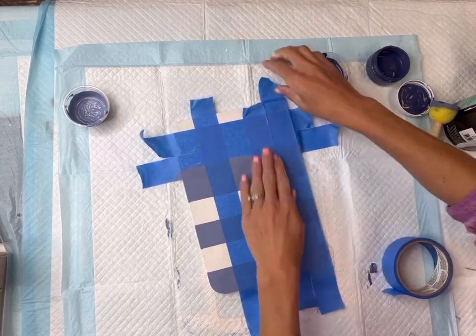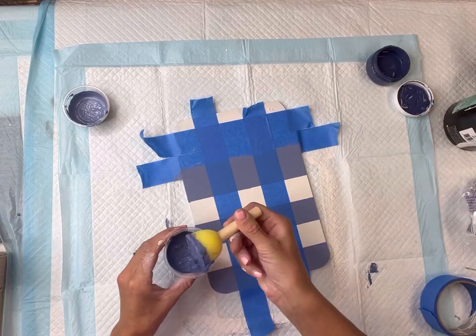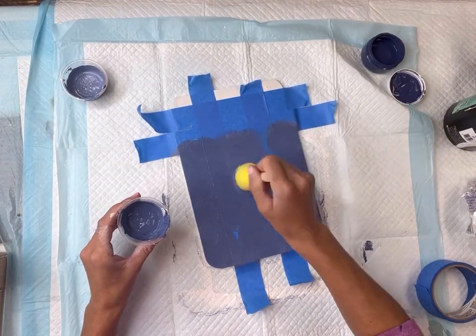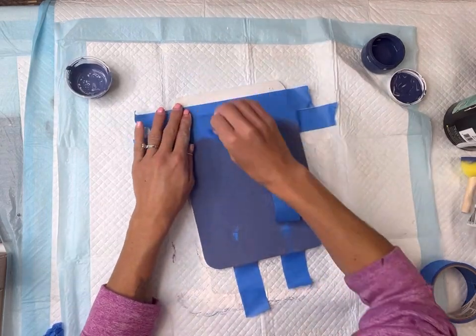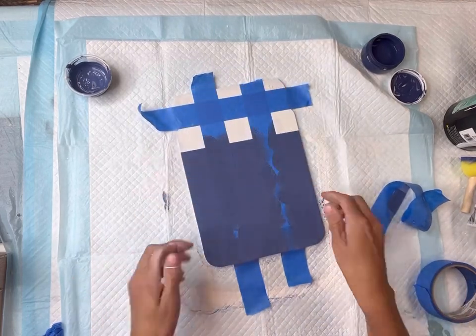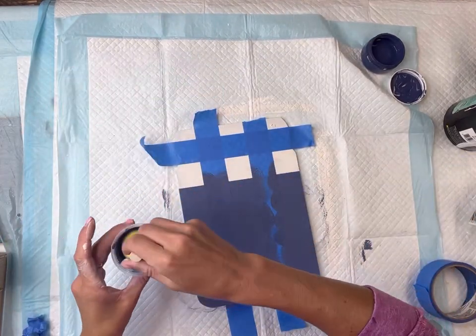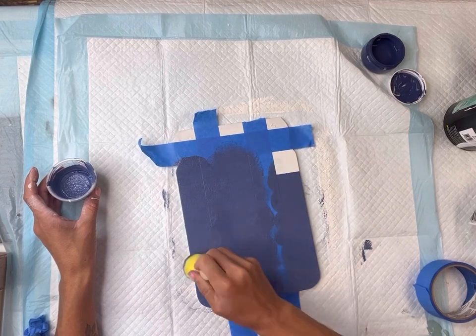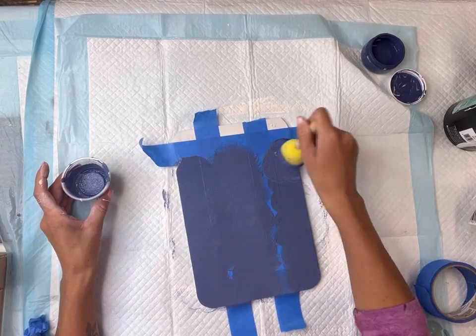I'm going to lay my painter's tape vertically. You want to make sure all the paint is dry before laying your tape back down. I'm going to cover over it with my second mixture. This is where I noticed I did not lift that third horizontal piece, so I was able to remove it and finish off the vertical sections that need to be covered.